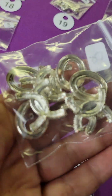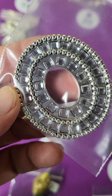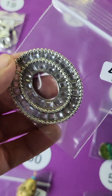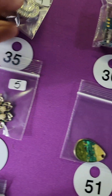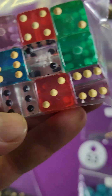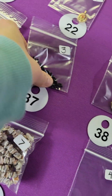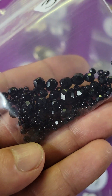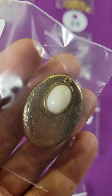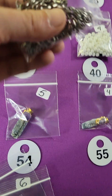Number thirty-four: metal beads — two bucks. Number thirty-five: four dollars. Number thirty-six: these are glass dice beads with the hole going all the way through — six dollars. Number thirty-seven: these are also glass — three dollars. Number thirty-eight: this is a pendant — three bucks.